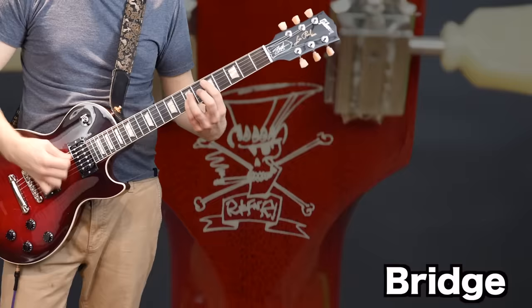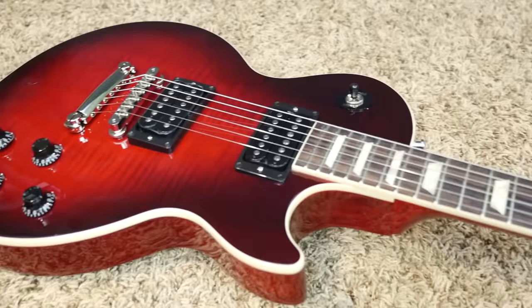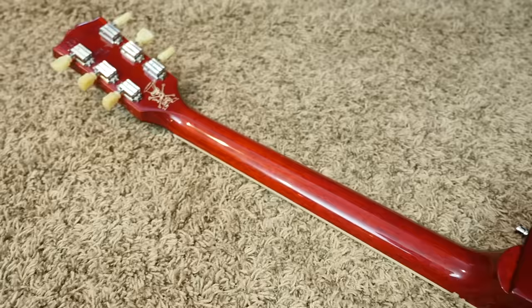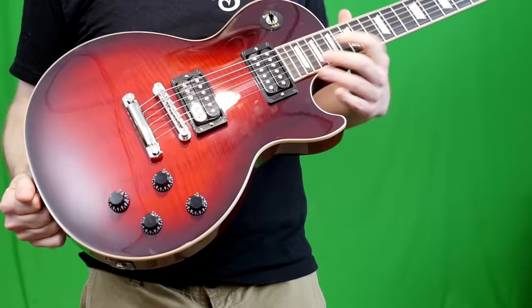Now that we know all about the Slash Les Paul Standard, what are my final thoughts? I was actually really impressed with these new Slash Bucker pickups — I didn't know what to expect. There were a few demos I wasn't necessarily floored with, but in person, just plugging it into my Deluxe Reverb, I could see how that's Slash tone a little bit. I think Gibson's on to something here, and I think that's the main reason why you're going to buy one of these — it comes down to the cool finishes as well as the new Slash Bucker pickups.